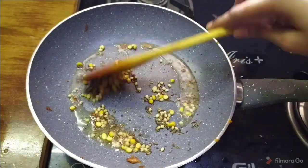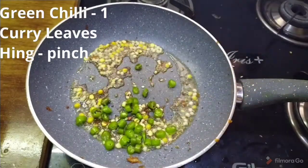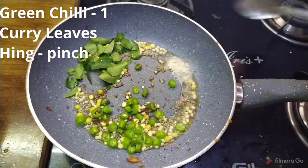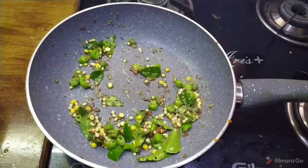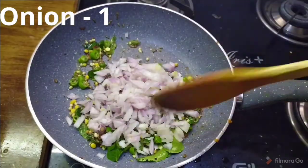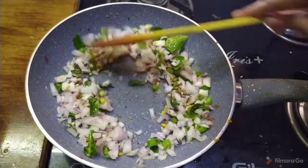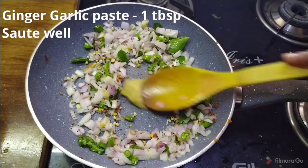Add 1 tablespoon of puree and a little oil. Fry on the other side, then mix in the other ingredients and fry with a little oil. Mix with 1 tablespoon of oil, then add onions and fry together.